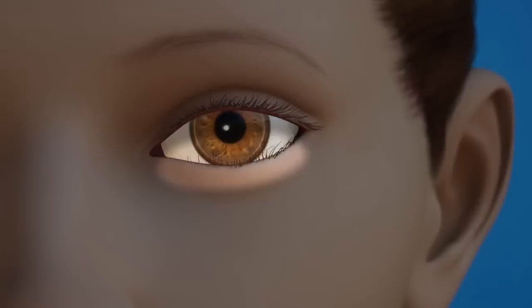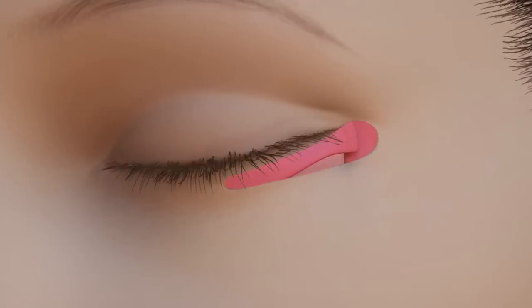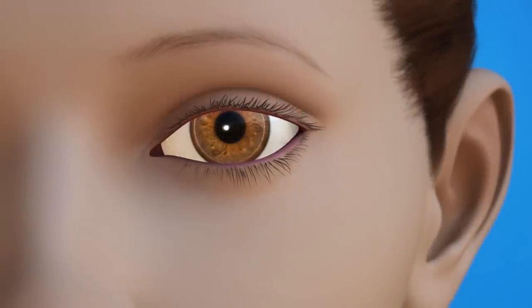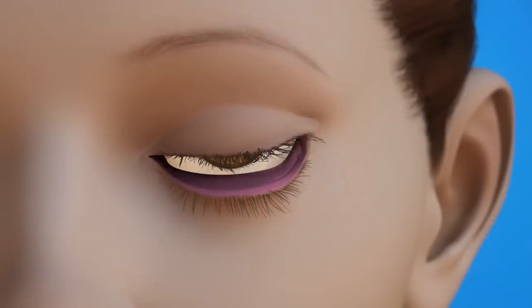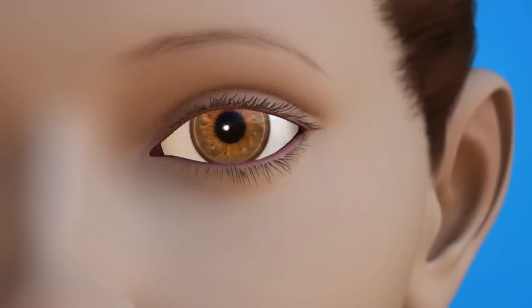To repair an eyelid with entropion, the eye surgeon will make an incision at the outer corner of the eyelid and along the eyelashes. Sometimes the incision is made on the inside of the eyelid. Then the surgeon will tighten the tendons that normally hold the eyelid in the correct position. If entropion is caused by scars or an earlier surgery, the eye surgeon may graft or surgically place a small amount of tissue from another area of the body. This helps loosen the pull on the eyelid caused by the scar and repositions the eyelid, stopping the skin and eyelashes from irritating the cornea.